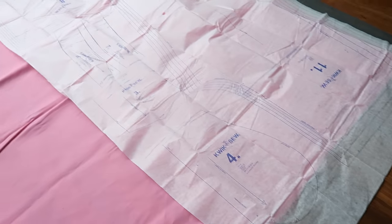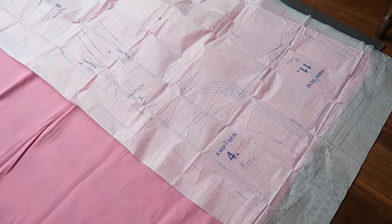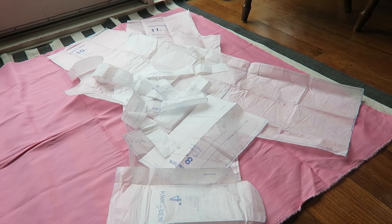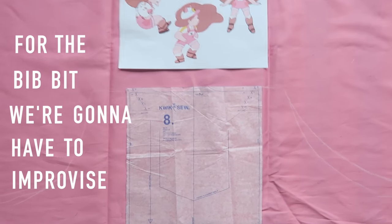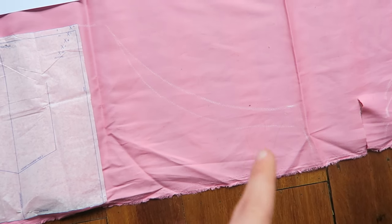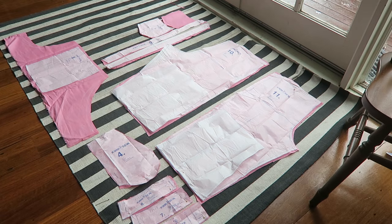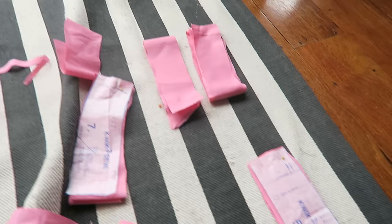So apparently you have to cut out the pattern — that makes a lot more sense, I was just going to put it underneath and try my best. I've extended the pattern to come around to the back, because in Bee's outfit it wraps around there. I've just measured the length of my waist and extended it — you can see the chalk I've drawn in. So we just need to pin everything together and get sewing.